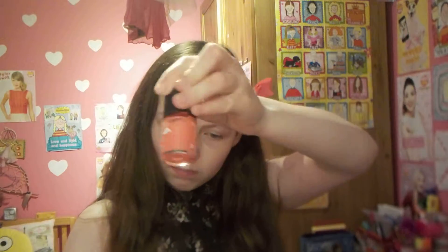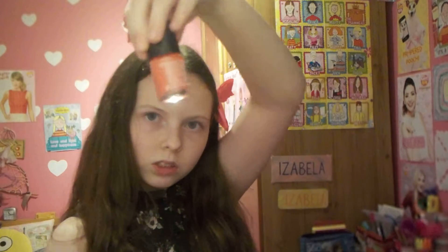I've got this one, which is the Rimmel London one. It's like a reddish, pinkish one.